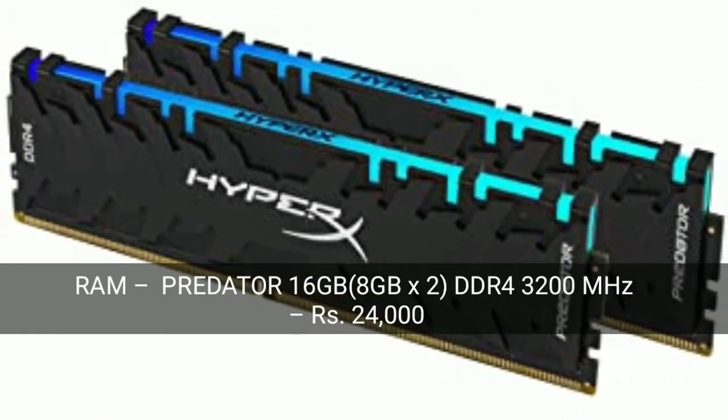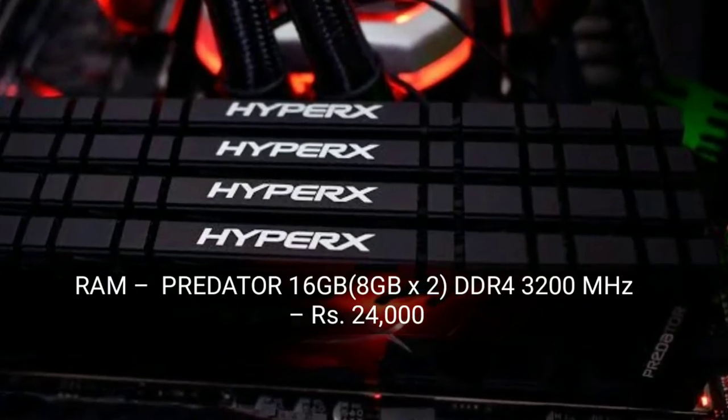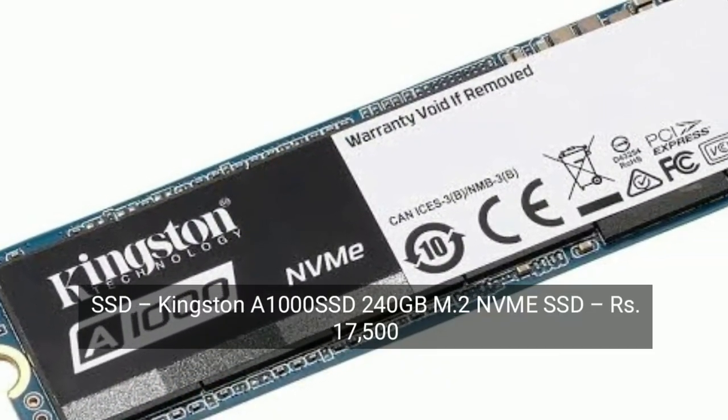RAM. As you can see, it is the Predator 16 GB DDR4 RAM. This is a very good RAM. Now let's move on to the SSD.